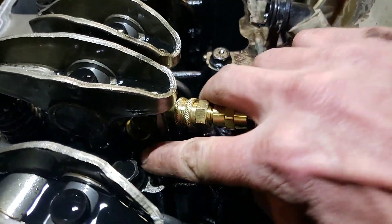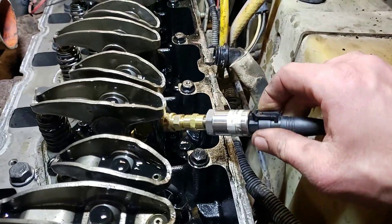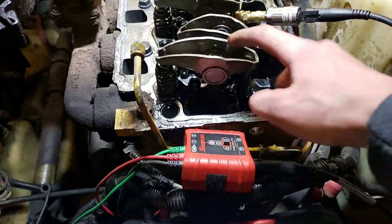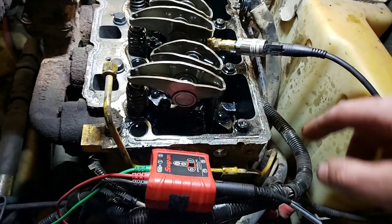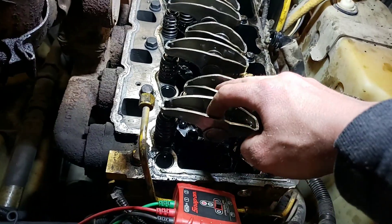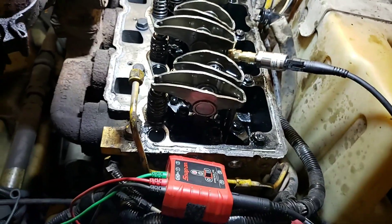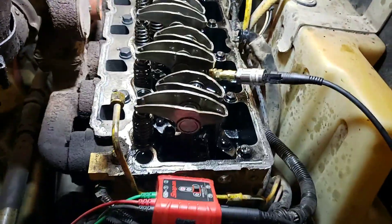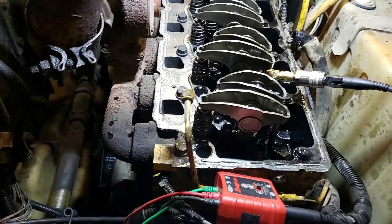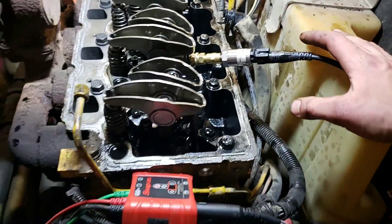We've got our glow plug adapter in here, our angle fitting, and then adapted right into the 500 psi transducer. I already checked cylinder number one — we're doing cylinder number two now. If you remember from the last video, these two were the ones that weren't contributing, and we did a relative compression test as well as a heat test on each of the runners to confirm that, but I wanted to do an additional test to make sure it's breathing properly.